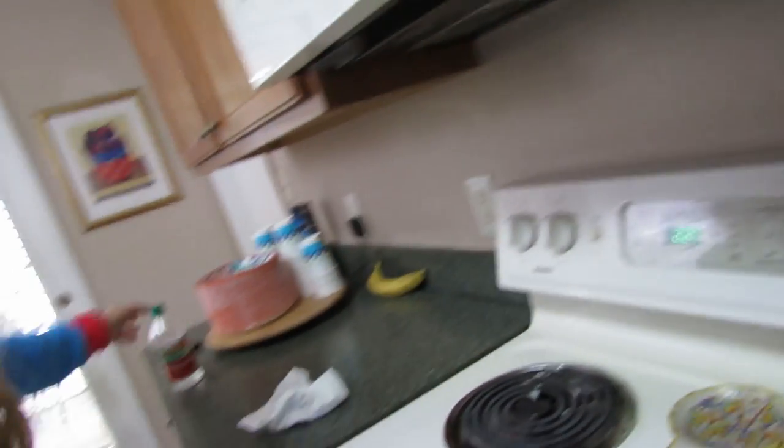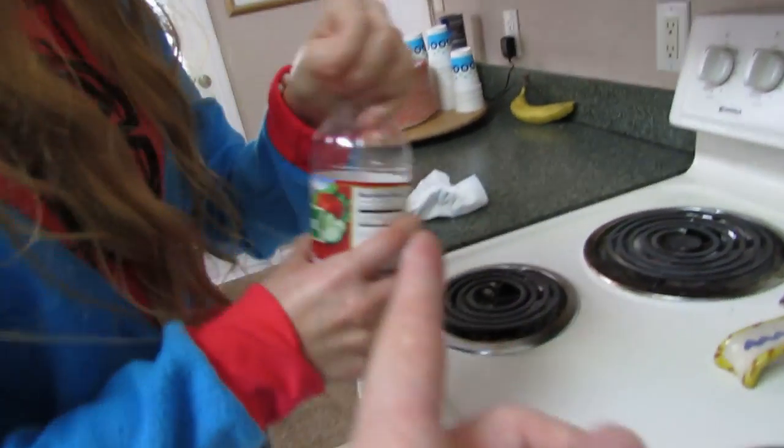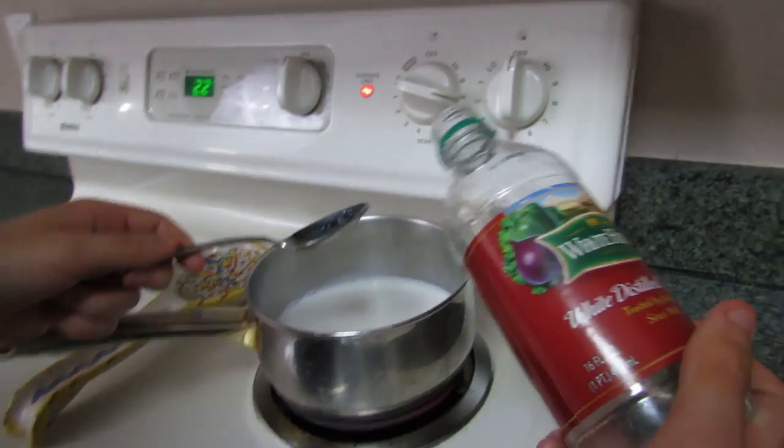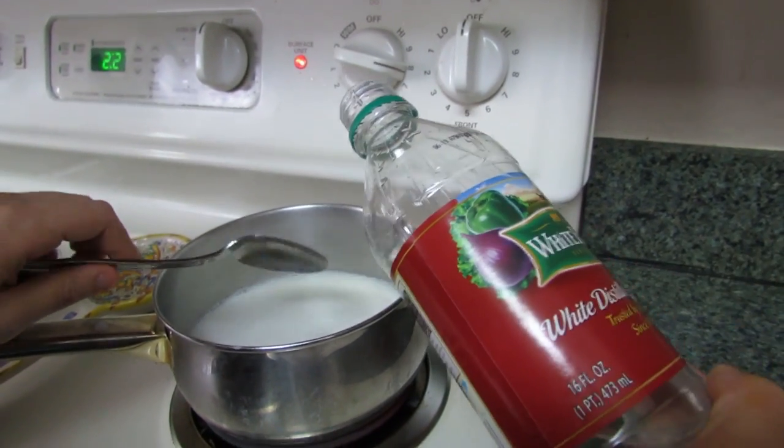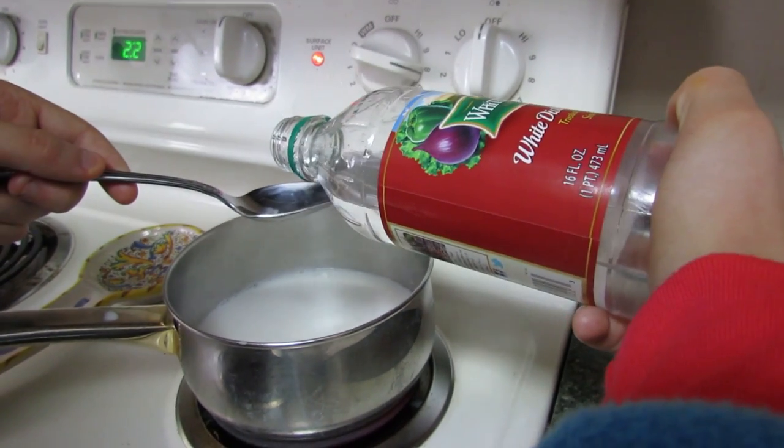So we're gonna grab the white distilled vinegar, and we're gonna get four tablespoons. Now, I don't know what a tablespoon is, so that's why I have one - another reason why it's good to have someone help out in the kitchen.